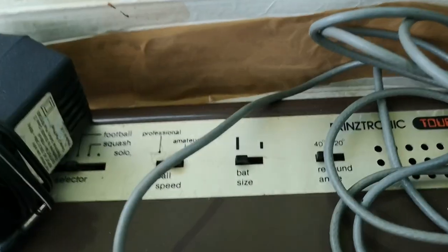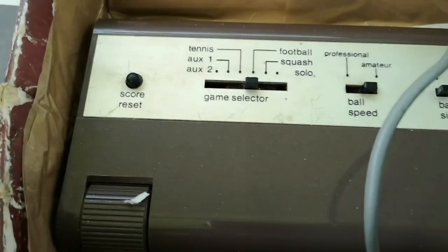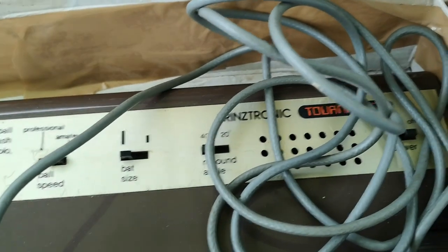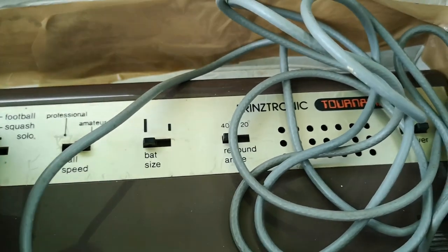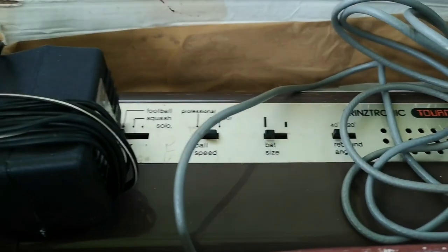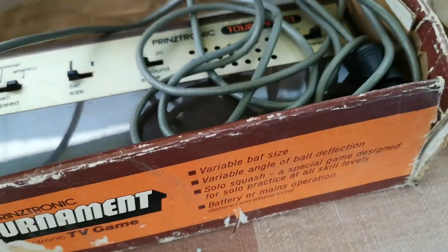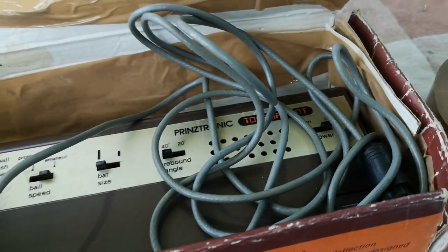I've actually plugged in the little game thing - the little Prinztronic Tournament box - and it does make some beeping noises. I need to dig out one of my CRTs to actually tune it in. I did try it on a KDL32EX403 LCD Bravia television but unfortunately it didn't really want to tune in properly. So it could be that I even need to replace the coax cable, or I might get a better signal on a more traditional CRT.